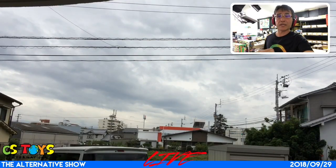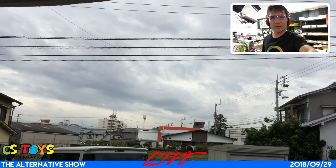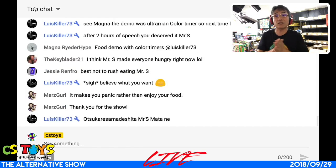It looks pretty cloudy and I can see more clouds coming in — the typhoon is coming very soon. All right, time to go now, everyone. Thanks for being in the chat, and I'll talk to you on the coming Monday — CS Toys Talk Wave. Send us your music requests.